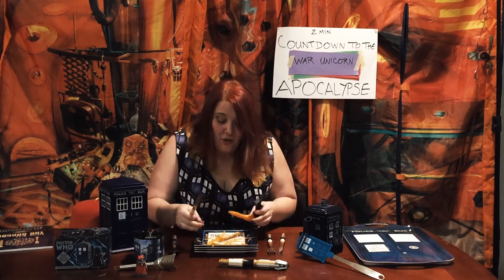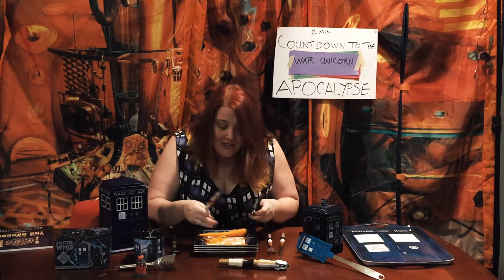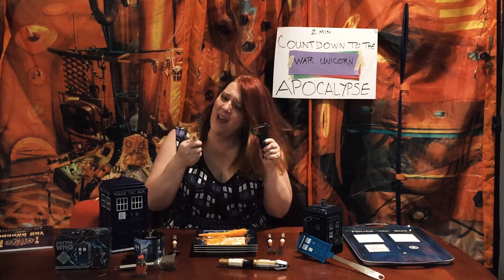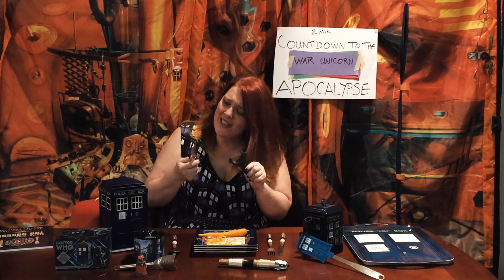I want it to work. Why won't you work? Oh, man. This is a mess. Why won't you work? Are you too good for that? Five bucks. Five bucks. Here we go.